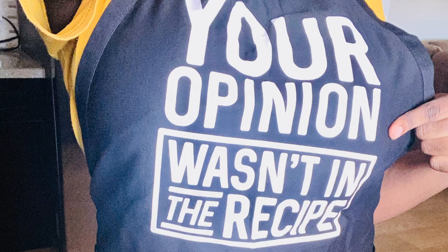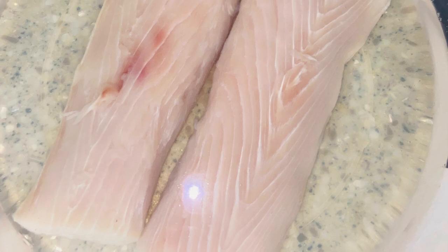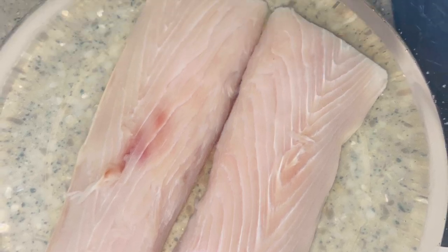Okay, so jumping into the video — this is my first episode. I have to show off my Christmas gift that was given to me by a close friend. It says 'Your opinion is not in the recipe,' and if you know me, you know that this apron is totally me. So here is the unseasoned fish.